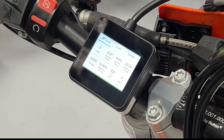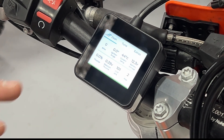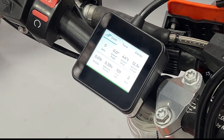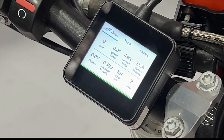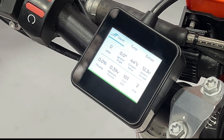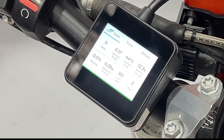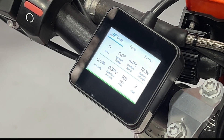I'll just flick the throttle a few times to make sure it comes back to the same value. We now have a closed value of 0.39. The factory spec is 0.40, so what we're going to do is loosen off the throttle position sensor on the left-hand side of the throttle body, manually rotate it, and then re-tighten it so that we achieve a voltage of exactly 0.40.